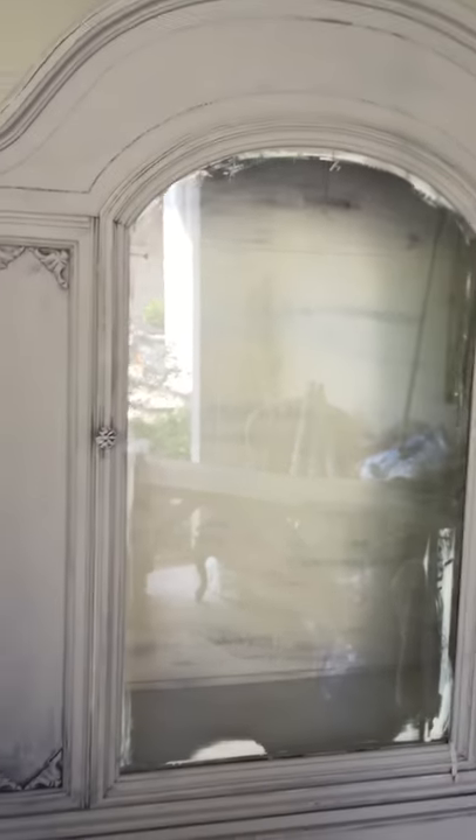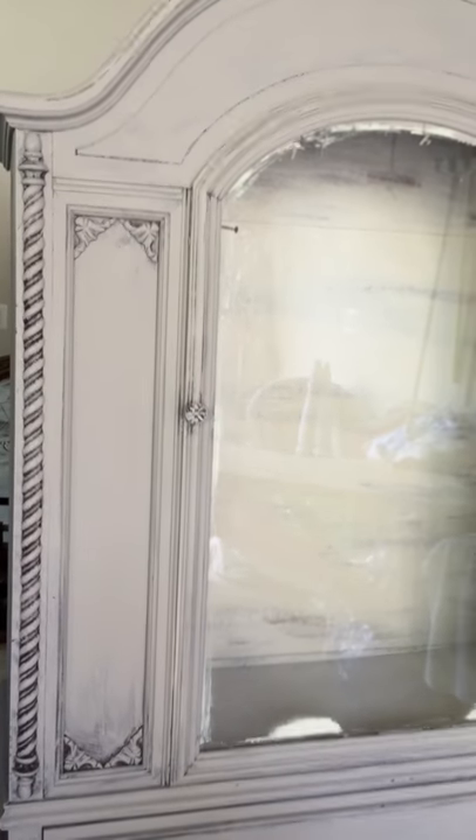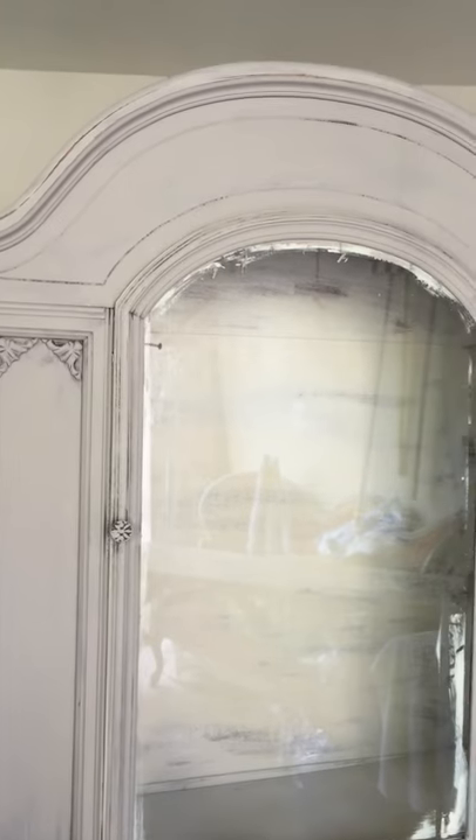Hi, Blue Egg Brown Nest readers. It's Kristen. I'm just doing some work today on a beautiful Friday in Virginia and I'm working on this really old vintage cabinet that you see.